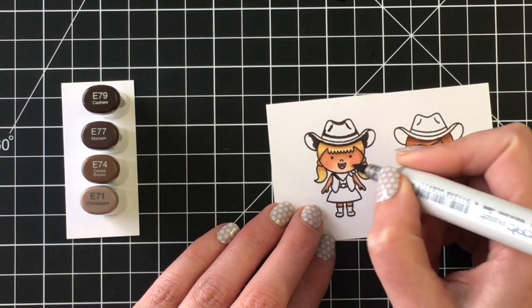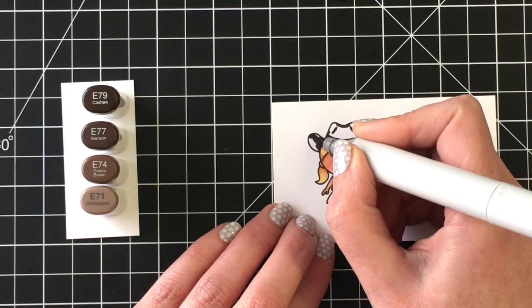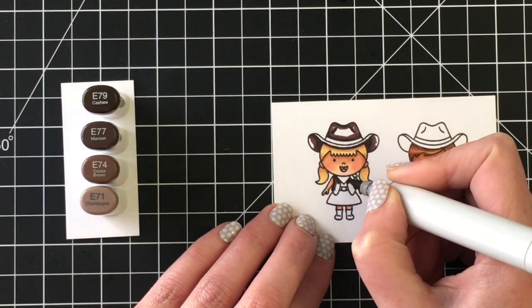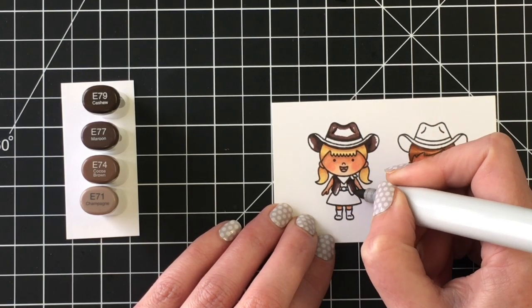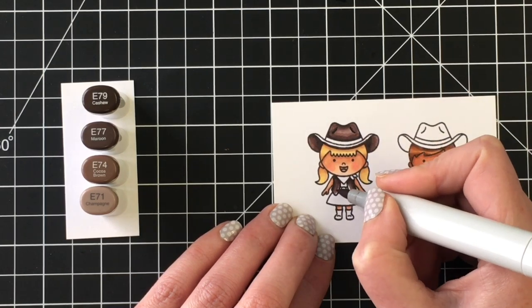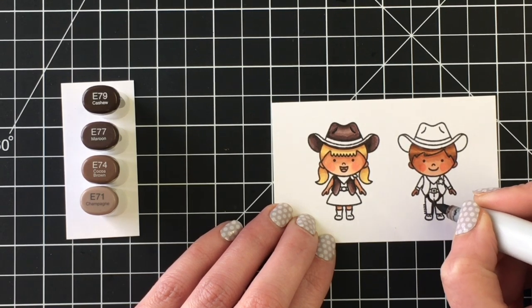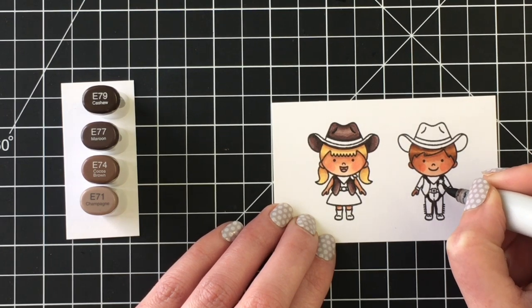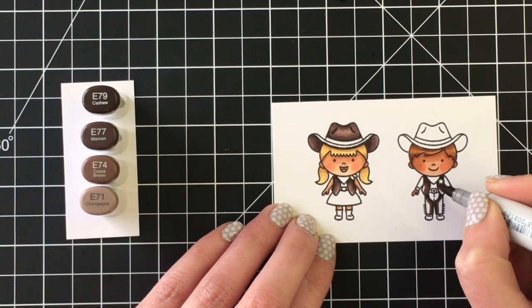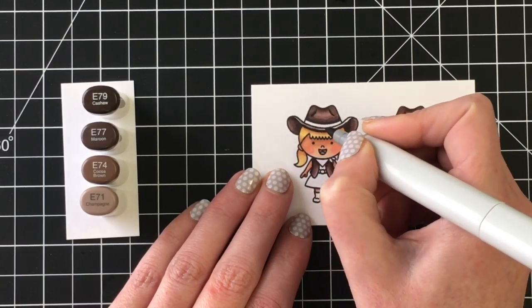For the outfits I'm using E79, E77, E74, and E71. You want the underneath of the hats to be the darkest, then I added some of that darkest marker to the outsides of the hat and vest as well, blending through the various markers and leaving the lightest for the center. I'll speed through his hat since you already saw me color hers, but I did forget to finish the rim of her hat — I took one of the darkest markers to the bottom and blended that out with E71. There are all the browns complete.